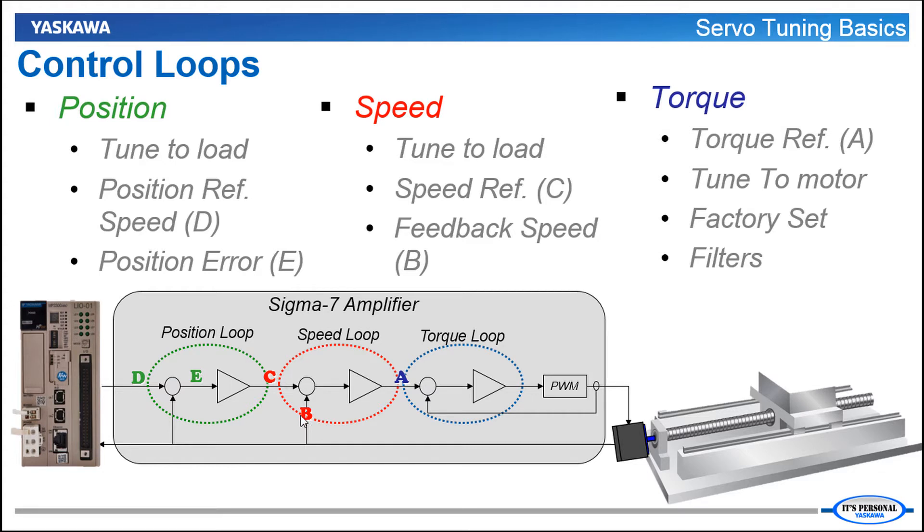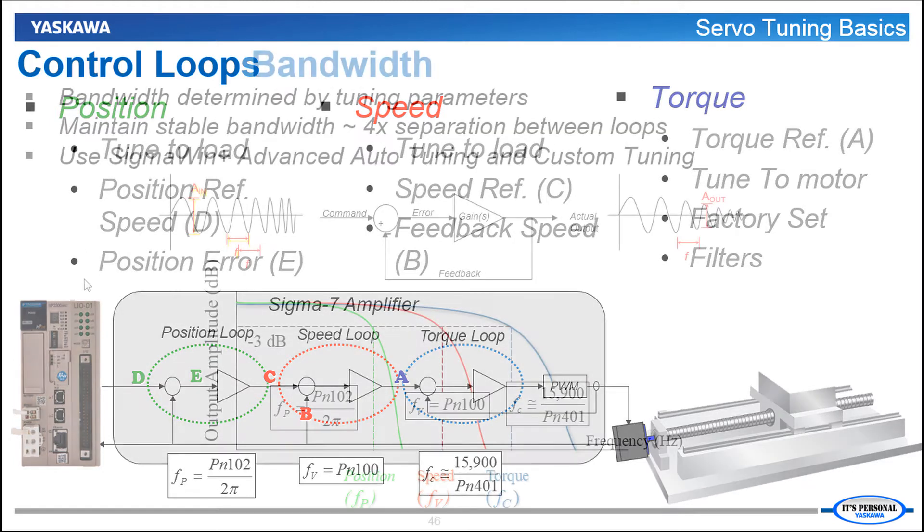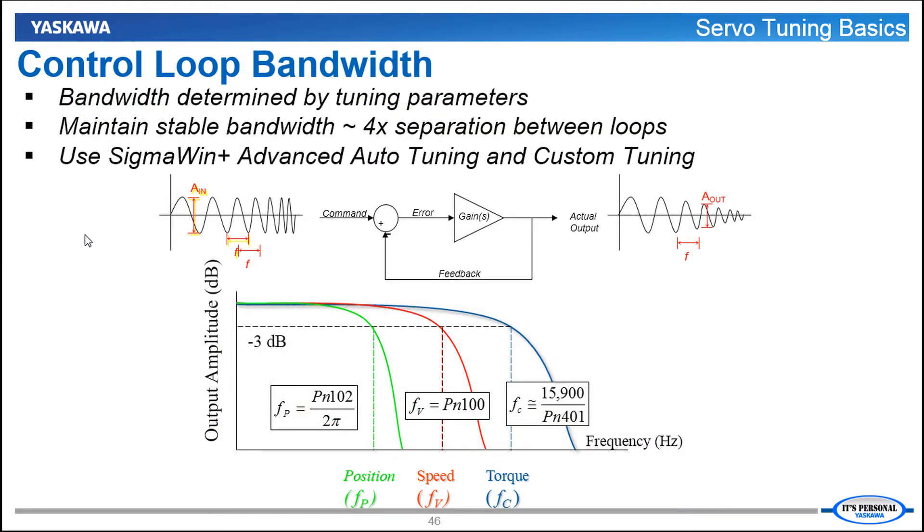Ideally each of these three speed profiles — the command from the controller, the output of the position loop, and the feedback of the motor — will all match very closely. All these calculations and commands are happening at the same time: torque is the fastest, then the speed loop, then the position loop. Each of these loops has an associated bandwidth meaning a maximum frequency response. You can measure the bandwidth of the loop by commanding a sinusoidal waveform at the loop input, keeping the amplitude constant while increasing the frequency. There will be a maximum frequency at which the actual output amplitude is too low to be usable or the output is too far out of phase with the input. That cutoff frequency is the bandwidth of that loop.